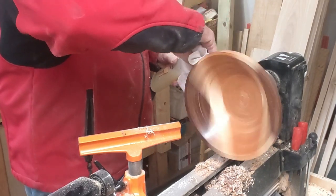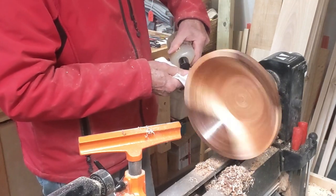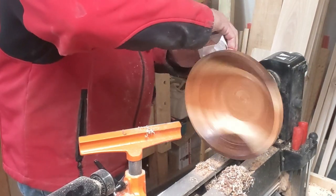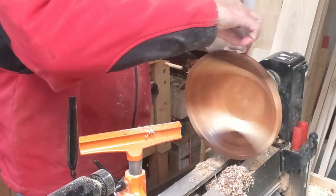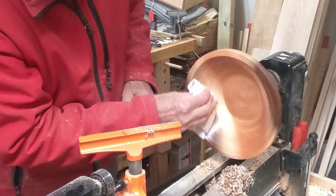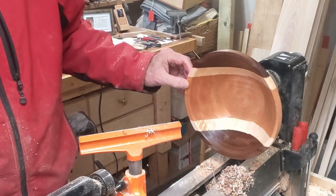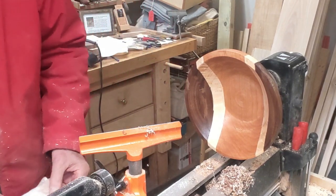Now we'll put some finish on it — I'll just use this butcher block finish for the first coat. So there's the final bowl, and not too bad — looking pretty good. Thanks for watching.